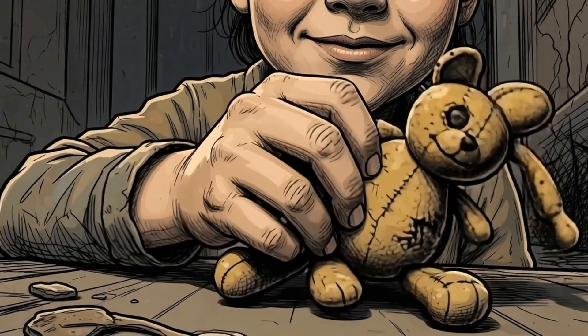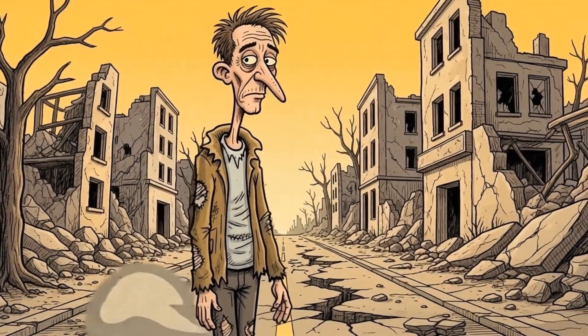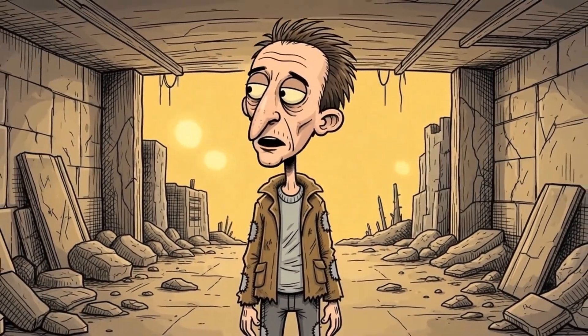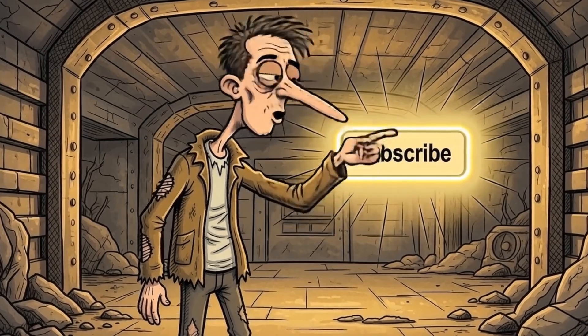And more importantly, why would you need it? Survival depends on light in the pitch black night. Communication keeps hope alive. A little entertainment can fend off despair. Don't let the silence define your new reality.